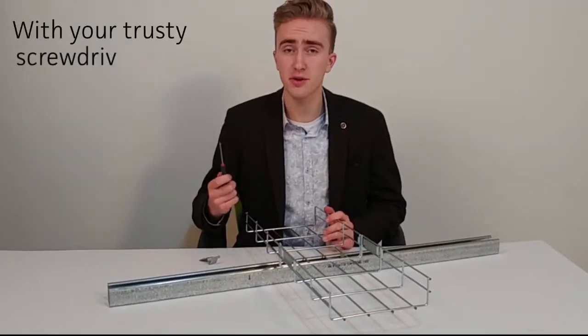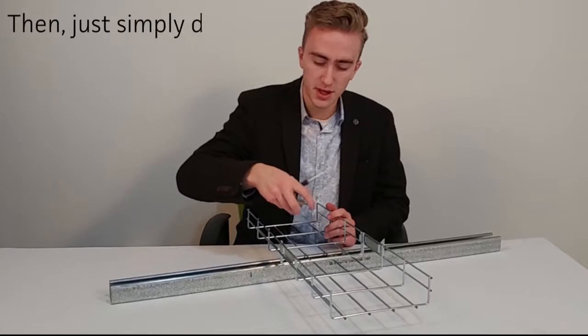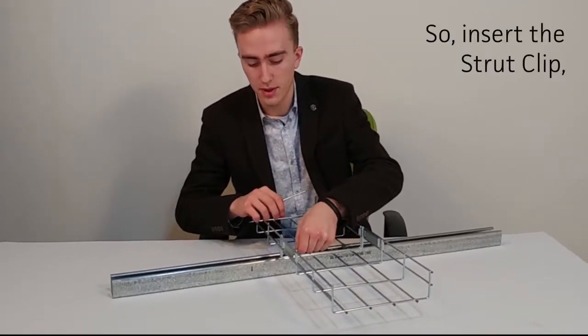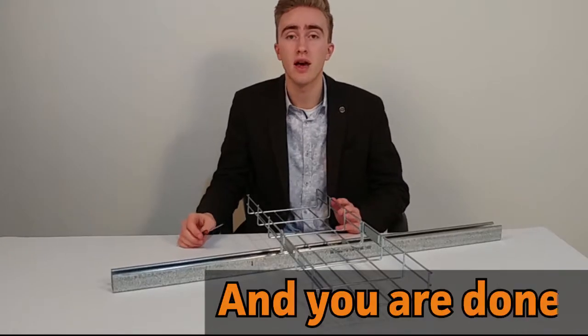With your trusty screwdriver, twist the rotating plate 90 degrees. Then simply do the same with the other one. Insert the Strut Clip, twist the head into place, and with your screwdriver, twist the plate into place. And you are done.